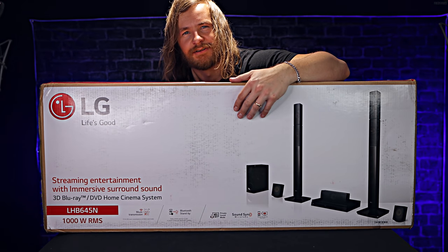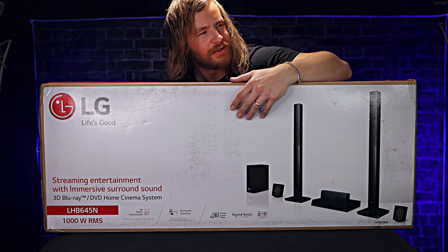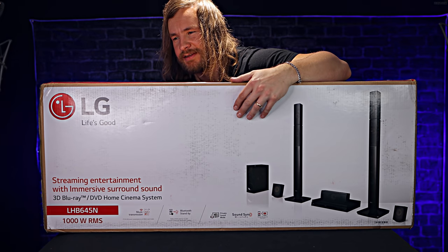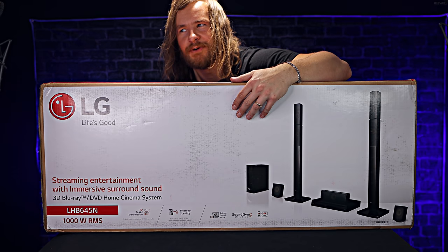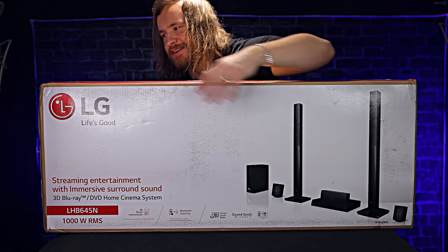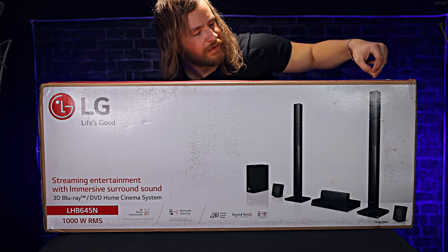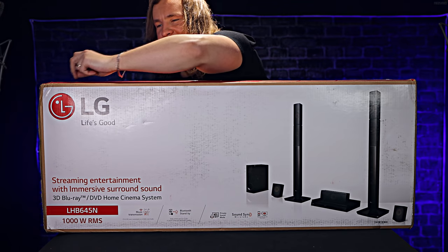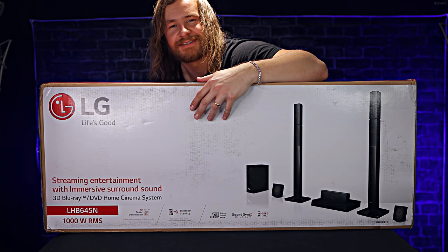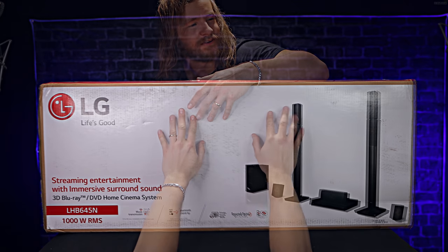I think the most satisfying thing is opening something new. I find that very satisfying, and that sort of is the pathway to the ASMR crossover. So, undoing the box from one side to the other. It's probably, in itself, one of the most relaxing and satisfying things, which is why I love unboxing ASMR videos.